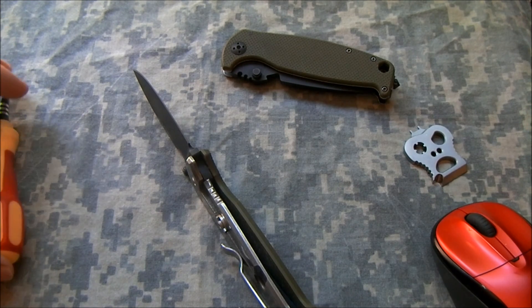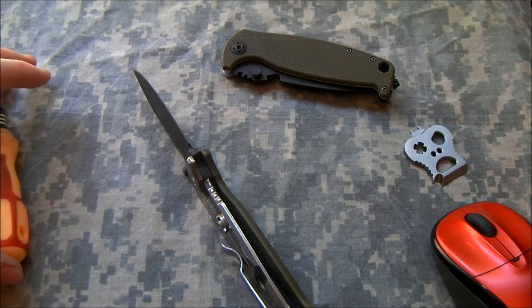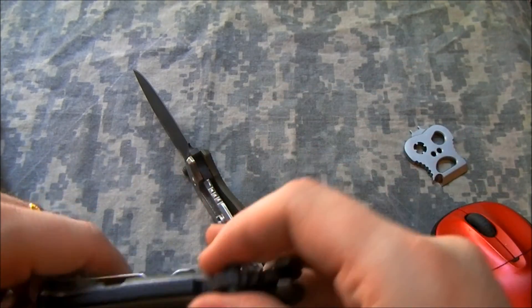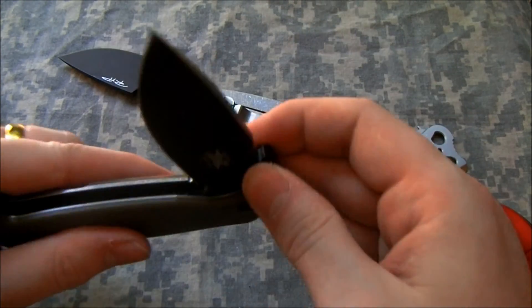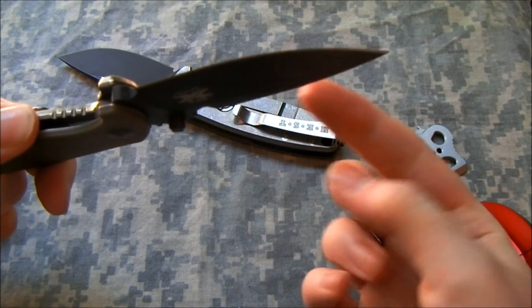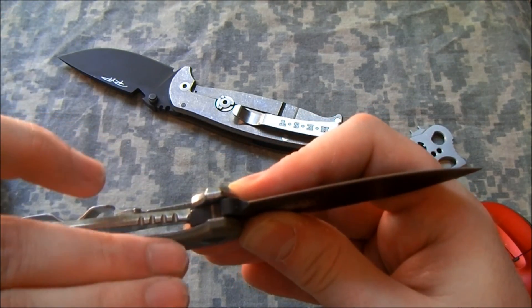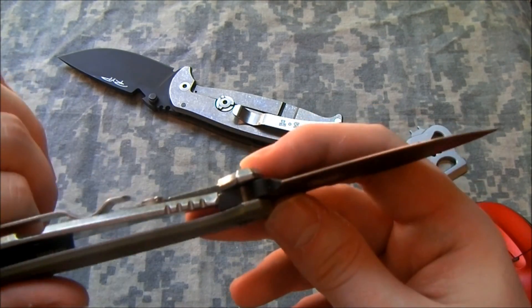Neptune Knives commented and said that in his opinion this was just sort of par for the course with this style lock back, if it wasn't set up the way Reeve or Hinderer do theirs. And that it really didn't matter very much unless the lock failed a stress test like a spine whack. There's something to be said for that, because at this point this does not appear to be a safety problem. The Hest Folder 1 — all three of them I had — when pressure was put pushing that way, attempting to fold the knife when the lock was engaged, you could see the lock bar start to slide out of the way. On at least the first one, it would fail completely fairly easily.